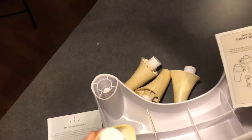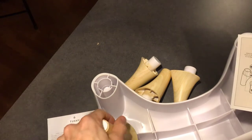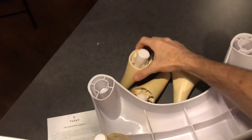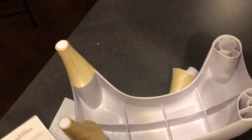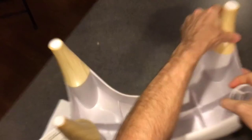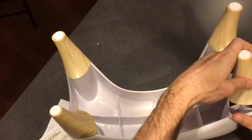According to the instructions, number 1 goes over here, 4 goes right there, 2 goes over here, and lastly, 3 goes in this one.